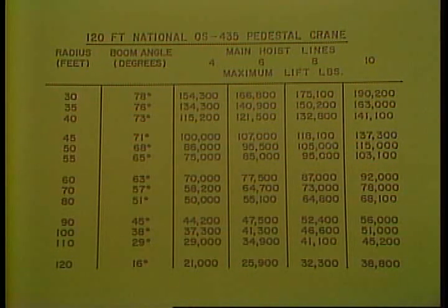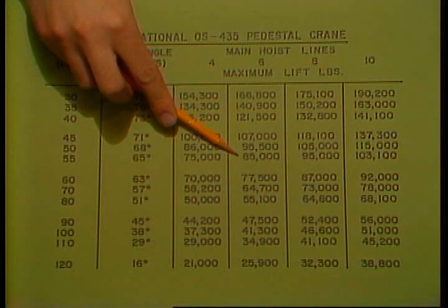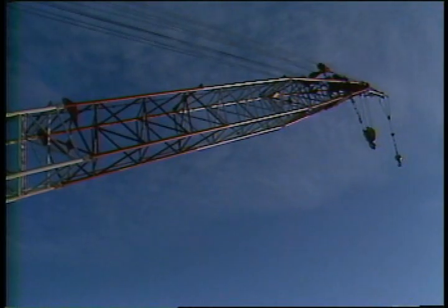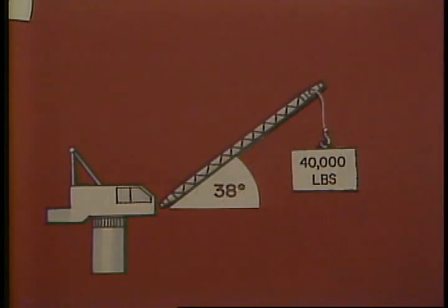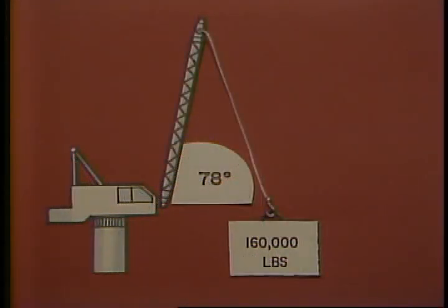Let's say you need to pick up an item about 55 feet away that weighs 60,000 pounds. Once you've got the radius — 55 feet — just read across to the row showing how many lines you've got. If you had six lines strung, you could lift 85,000 pounds. Remember the rule: the more vertical the boom angle, the more the crane can lift. For example, a boom close to horizontal at 16 degrees can lift just 25,000 pounds. As the boom is raised, capacity increases to 40,000 pounds at 38 degrees, 85,000 at 65 degrees, and 160,000 at 78 degrees. The greatest lifting capacity is when the boom is at its most vertical point — the weight is concentrated along the vertical axis.